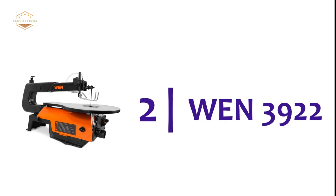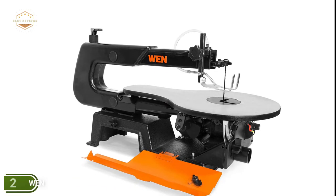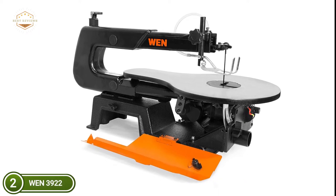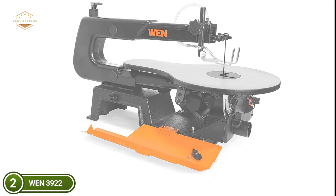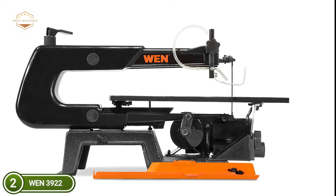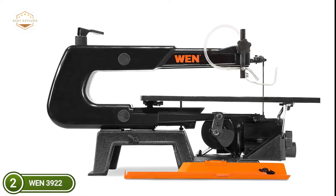Number 2 on our list is the WEN 3922. This high-quality scroll saw from WEN can effortlessly traverse through different materials with high-end performance. With the highest precision, you'll feel the efficiency of the sharpest blades. It is perfect for cutting wood or other materials for DIY projects. The adjustable air pump removes dust from your work area for an unobstructed view, and the unique side panel opens for quick blade changes.